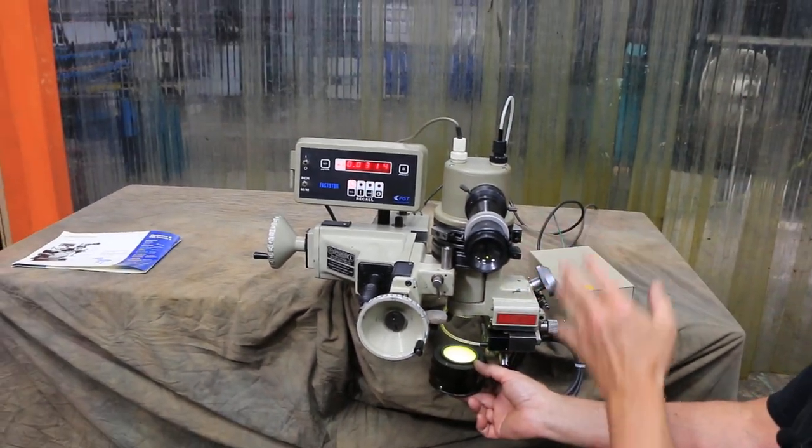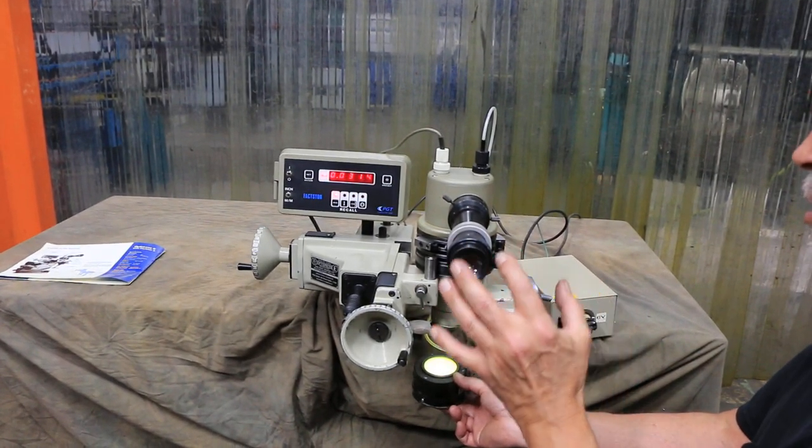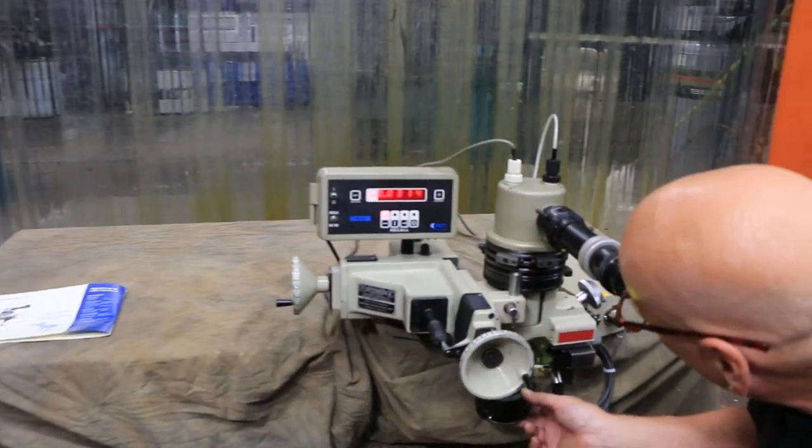This is a 10x magnification of the grinding wheel and dressing diamond that you're seeing on the screen. When you look through this screen you can actually see a chart in there with numbers on it.